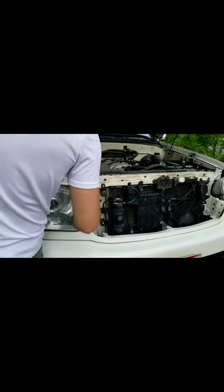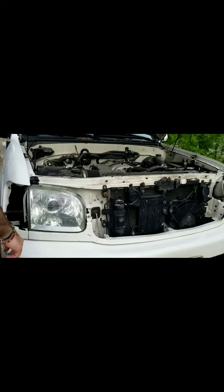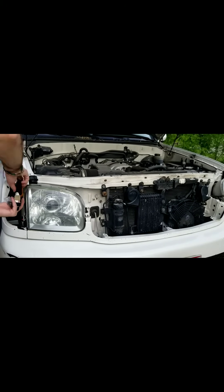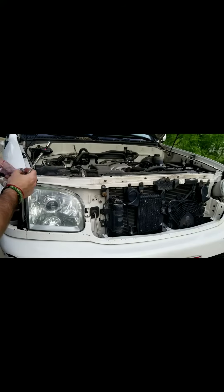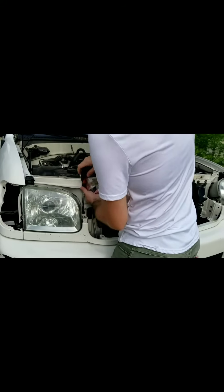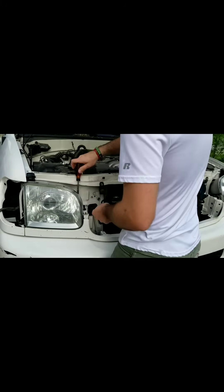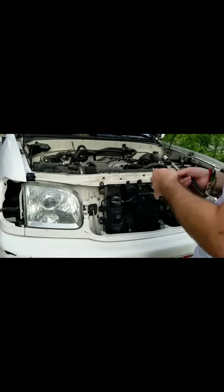Reinstall your headlight back into the vehicle — just do the steps in reverse. I forgot I was supposed to remove the turn signal first. You've got one screw off to the left, one off to the very far right, one in the back, and one in the top left which I put in later.